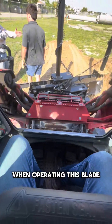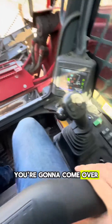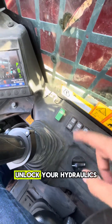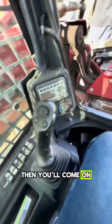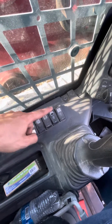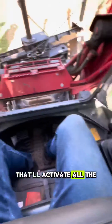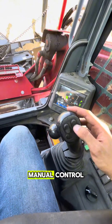When operating this blade you're gonna come into your machine, lower your lap bar, come over, unlock your hydraulics, then come to this side. You want to make sure that detent mode is on and that your auxiliary switch is turned on.